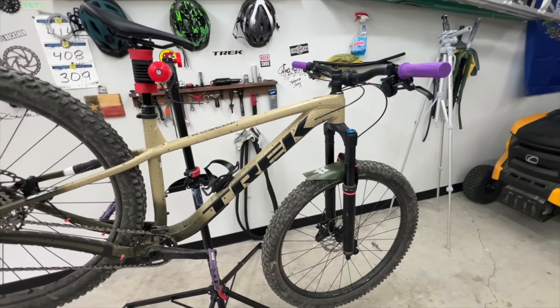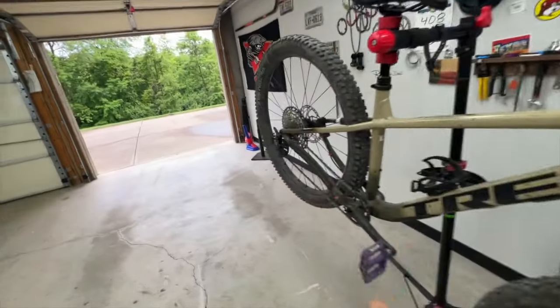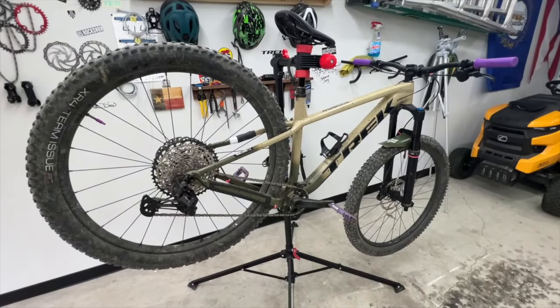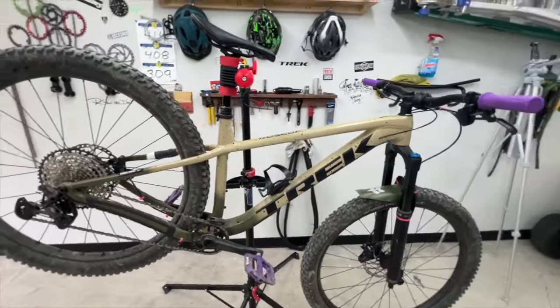That's pretty much the only thing that I've done to it as far as upgrades. You've got to do your touch points — you've got to do your grips, you've got to do your pedals, because this bike actually doesn't come with pedals. You've got to bring your own pedals to this one. I'm sure if you asked them, they'd give you those yellow demo pedals that they use.